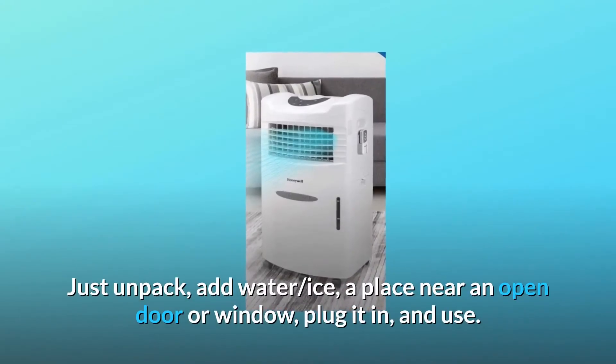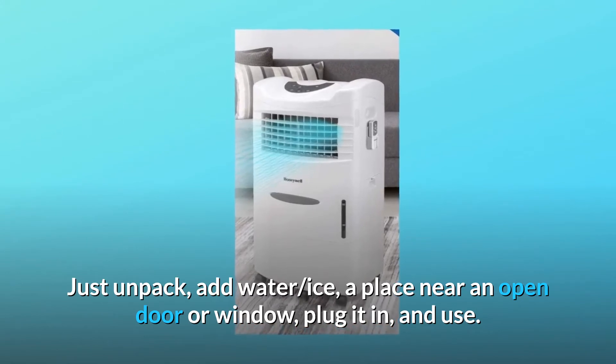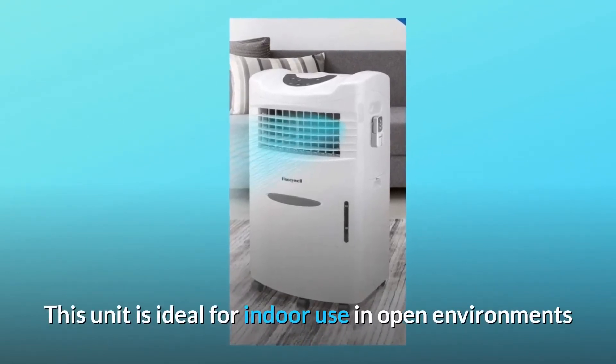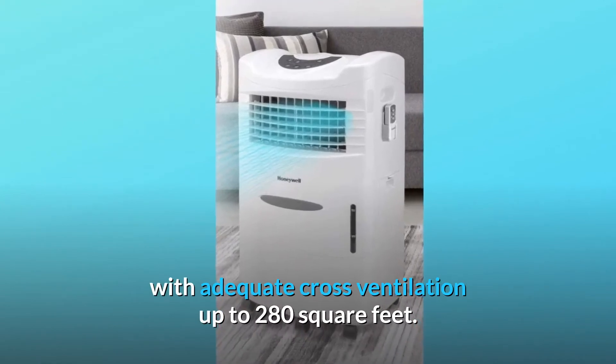Just unpack, add water and ice, place near an open door or window, plug it in, and use. This unit is ideal for indoor use in open environments with adequate cross-ventilation up to 280 square feet.